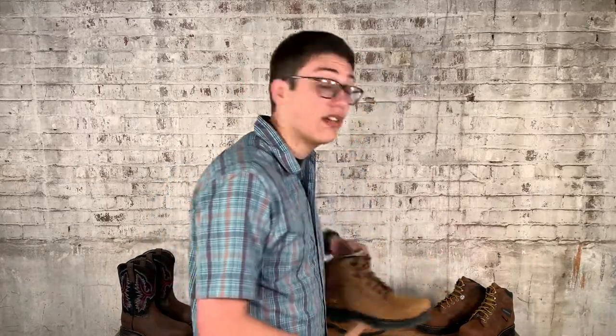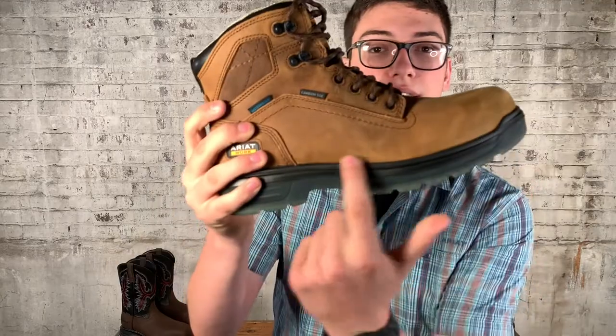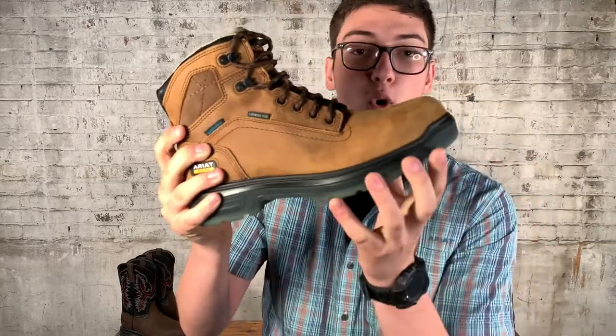The next way to make a boot is called a direct attach, which is going to be a very durable boot, but the nice thing is it's going to be flexible. As you can see right here, it's not glued — they actually mold the sole to the upper. A couple of the benefits: it's going to be really lightweight and really flexible. If you're walking a lot, direct attach boots are pretty awesome to have.